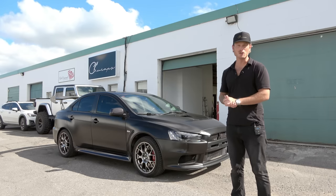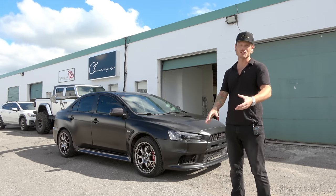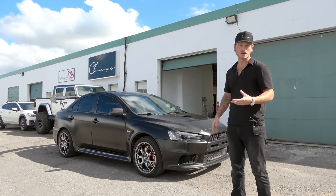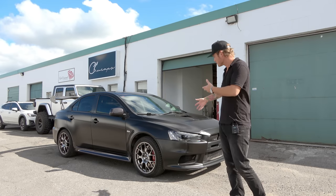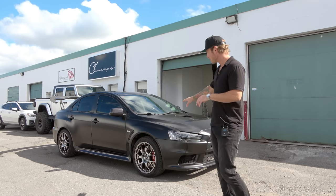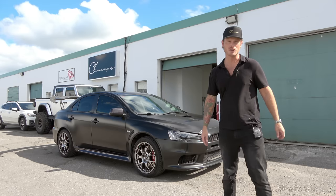Here it is outside. I know you guys get upset with me when I don't show you cars outside, so here it is. I'm going to start bringing cars out way more often so you can see inside versus outside. It's a big transformation from white to black — pretty much the opposite color.